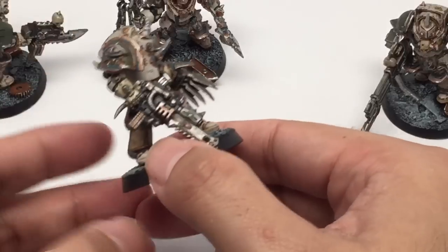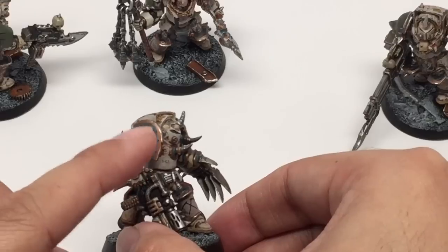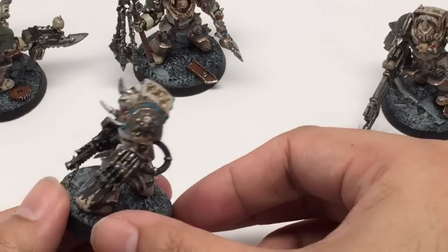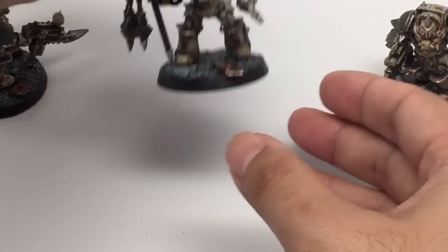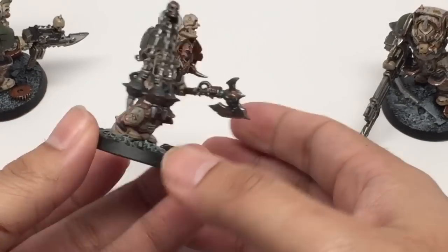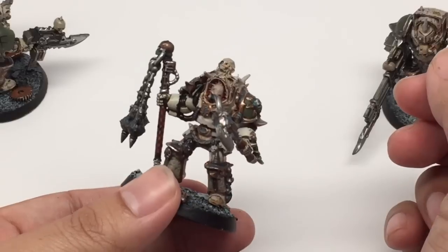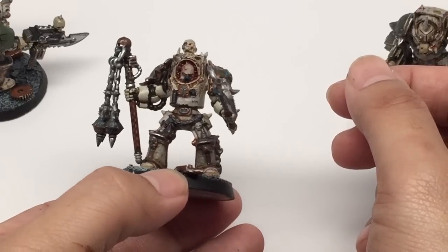This fellow has a combi-melta and lightning claws on the other side. And finally, I'm saving this guy for last because I love the way this magnetized limb came out — it's a Deathwing Knight with the sensor flail, and it just looks so good on a Chaos Nurgle model. Very, very good. And a power axe on that side.